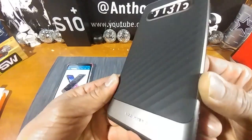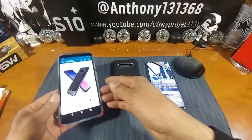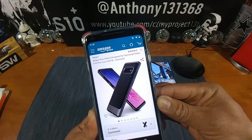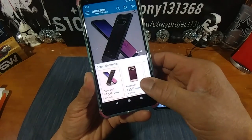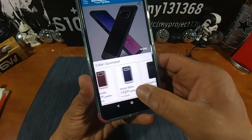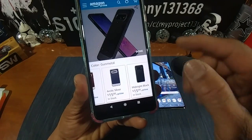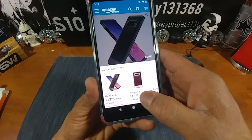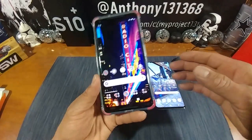Over at Amazon you'll see the Spigen Neo Hybrid designed for the Samsung Galaxy S10 Plus, 2019 — Gun Metal for $13.99. There are three other color choices: Burgundy, Arctic Silver, and Midnight Black, all at $15.99. I was going to get Midnight Black and I still might, but I picked up the Gun Metal at $13.99.